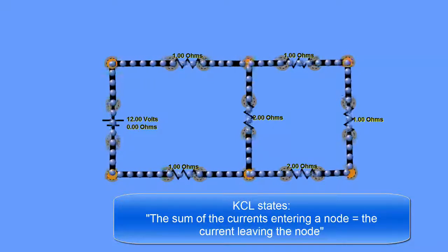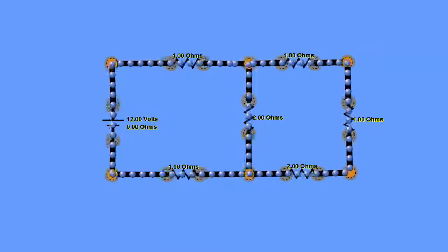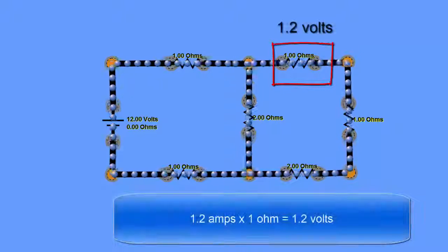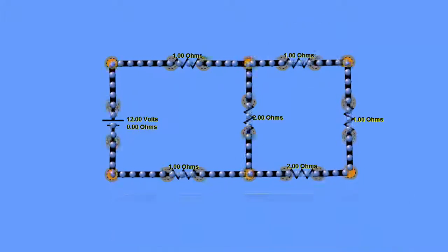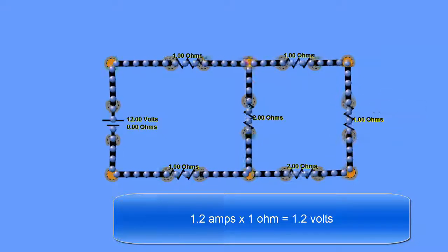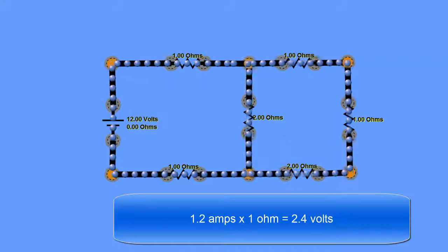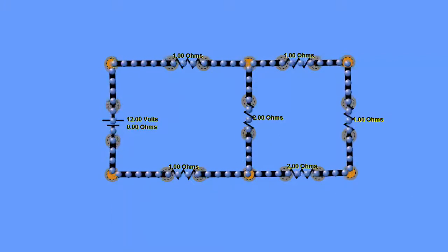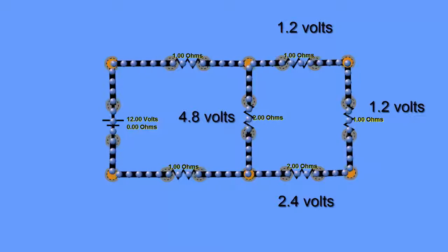With the branch currents known, finding the remaining voltage drops is straightforward using V = IR. The top 1 ohm resistor on the right: 1.2 A × 1 Ω = 1.2 V. The second 1 ohm resistor: 1.2 V. The bottom 2 ohm resistor: 1.2 A × 2 Ω = 2.4 V. Adding these: 1.2 + 1.2 + 2.4 = 4.8 volts — confirming our earlier calculation.